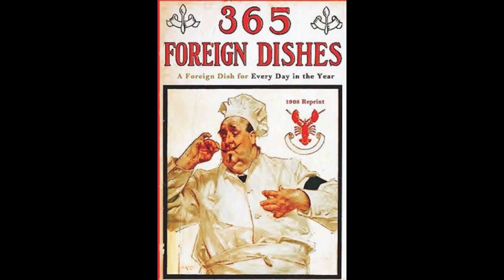6. Scotch Omelette. Boil young tender leeks in salted water. Let drain. Chop to a fine mince and fry in hot butter. Add six well-beaten eggs. Sprinkle with salt and pepper and fold into an omelette and serve on a hot dish.